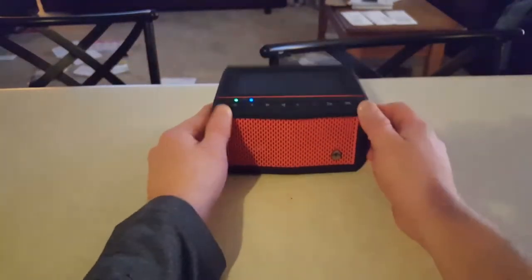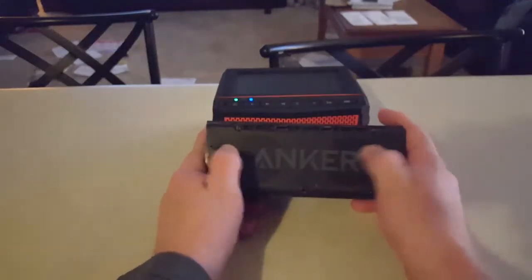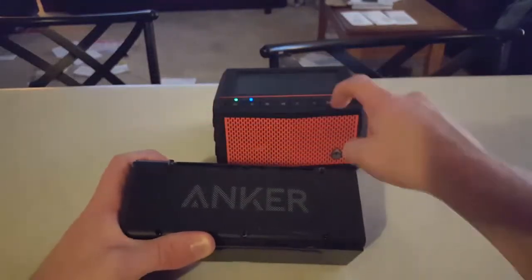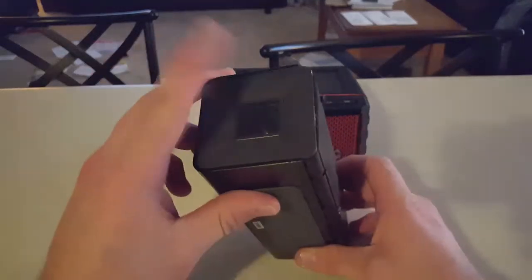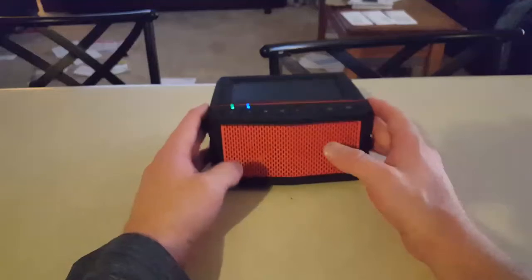It's not as loud as a speaker like this one, which has two forward-facing drivers with a little bass booster on the side — that is a much louder speaker. But this kills that speaker in bass. That one has very little to no bass, even with the little bass port on it. The bass on this speaker is absolutely unbelievable.